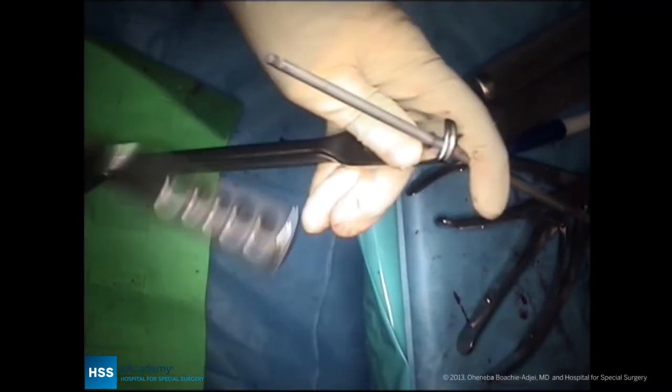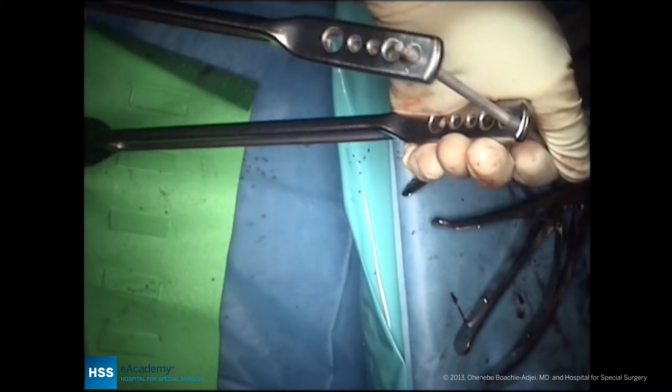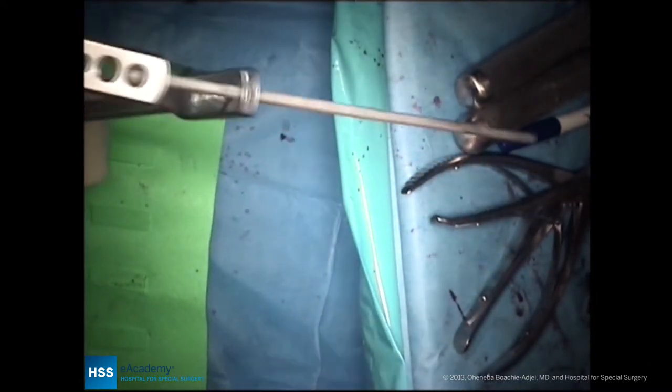The rod bending is now being done. We're using the regular 5-5 cobalt-chrome rod for the concavity, and on the convexity we'll use again a 5-5 cobalt-chrome rod.